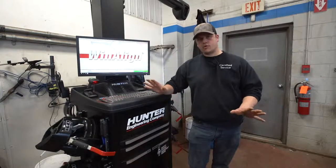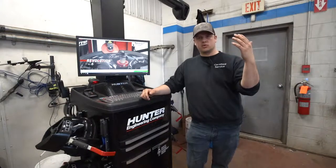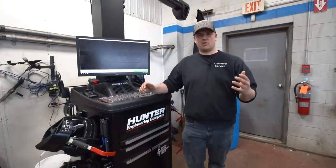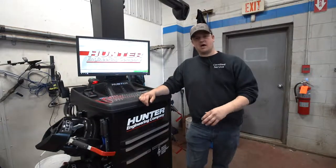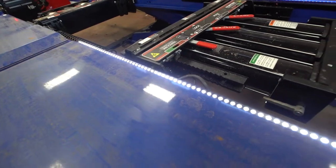It's got a great printout that shows what alignment angles were off, if any, and what it looks like when we're done. The hoist itself has really cool LED lights that shine up on the bottom of the chassis of the vehicle.